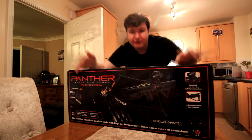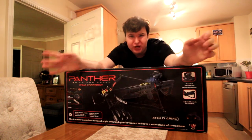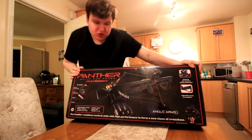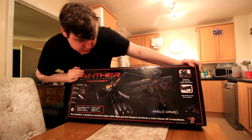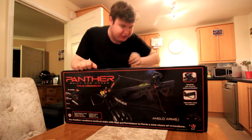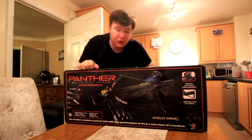Right guys, today I have got a brand new item to review. Today I have the £175 crossbow. This is the Anglo Arms — it's a Panther crossbow.